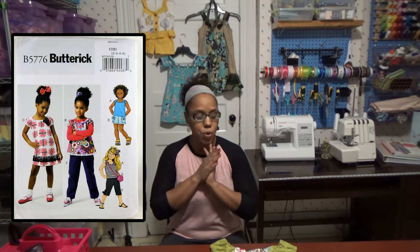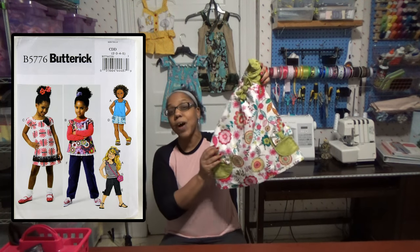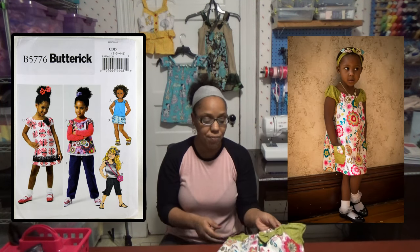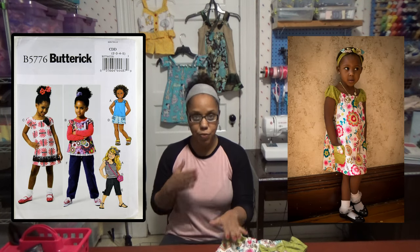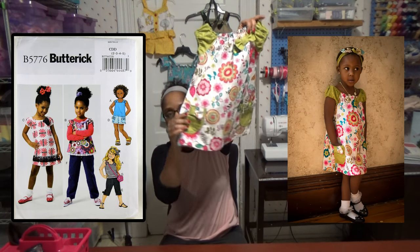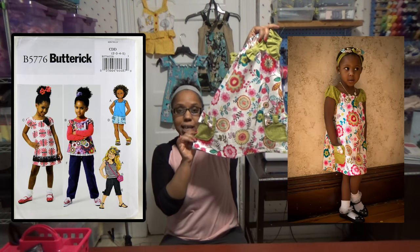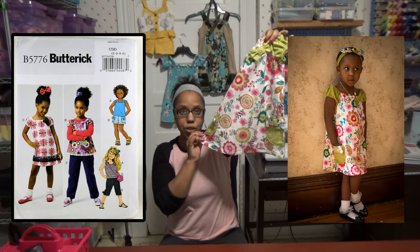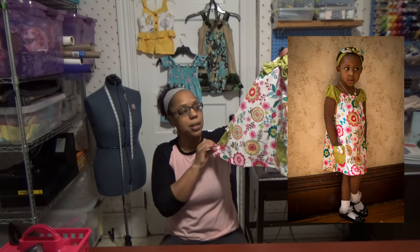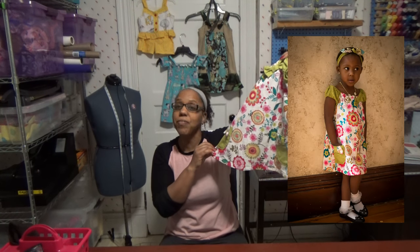For example, it's a simple A-line dress with easy color blocking — you can use different fabrics for the different sections of the dress. This dress does not take long to sew up. The most difficult part for me was deciding to take the pockets from the shorts pattern and add them to the dress. You can see I added pockets, and first I had to decide where to place them so they'd be easy and functional for my little girl.